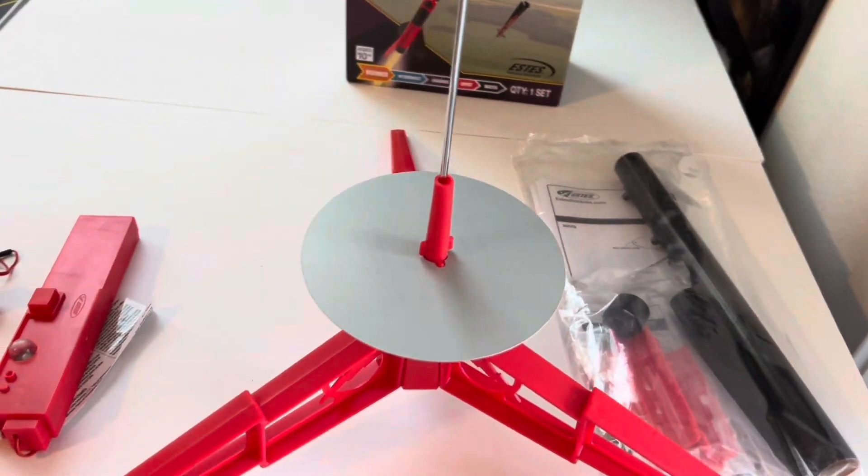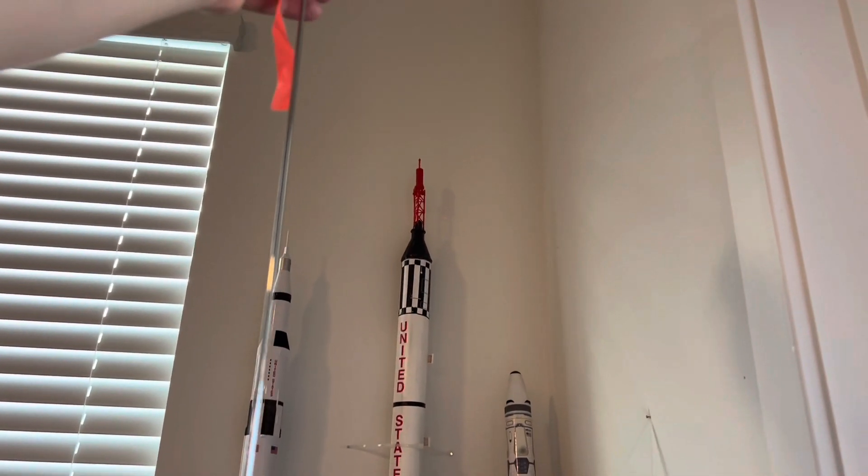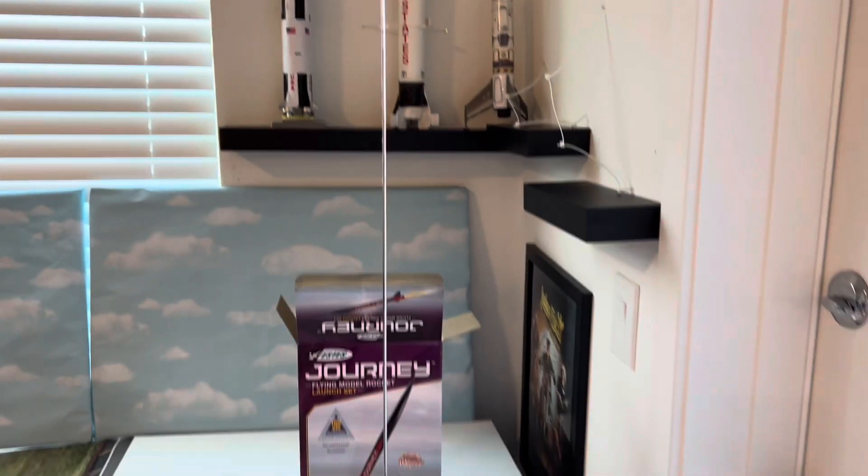You can always adjust the angle which way you want to launch your rocket based on winds and the direction you can fly it. And here is your little wind sock that you can put on top before you launch.